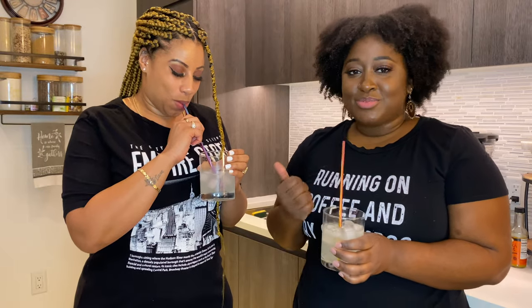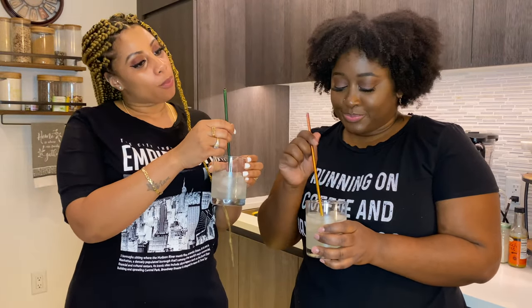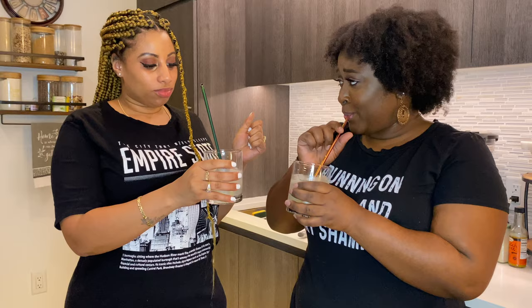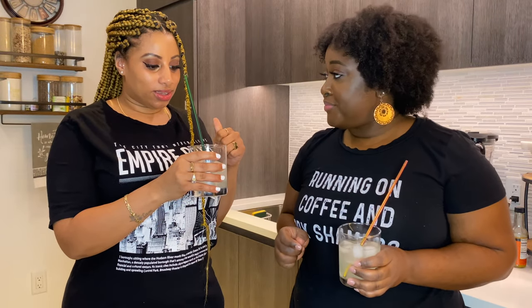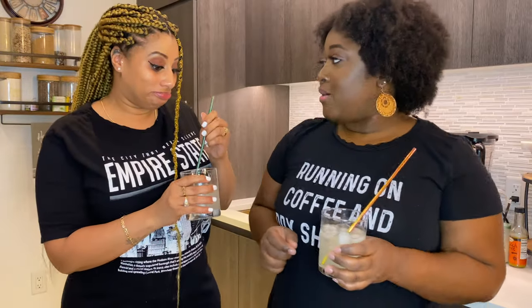Guys, this is really good. I got this from the local liquor store by my house. Oh my god, this is really good, it's refreshing. You can take it home.